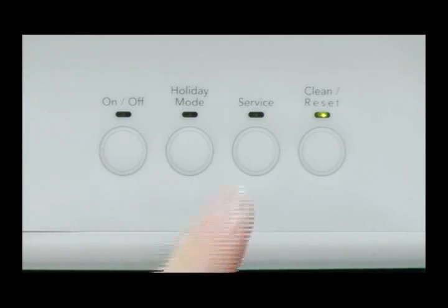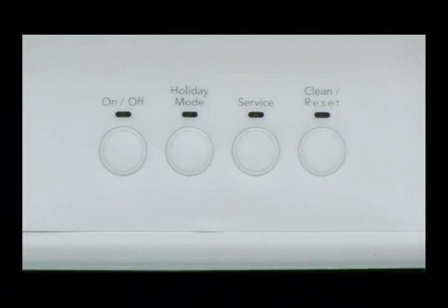Step 10 allows the technician to change or check the ice thickness setting. The service LED displays the current setting: two blinks for thin, four blinks for normal, and six blinks for thick. Use the Clean button to change the setting.